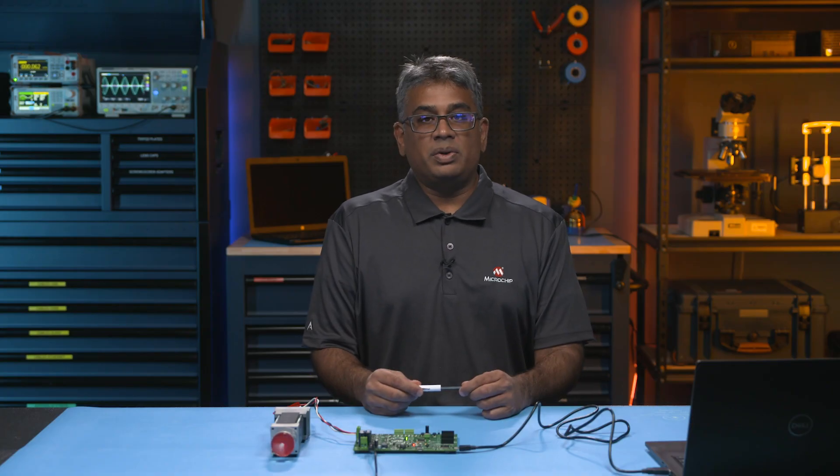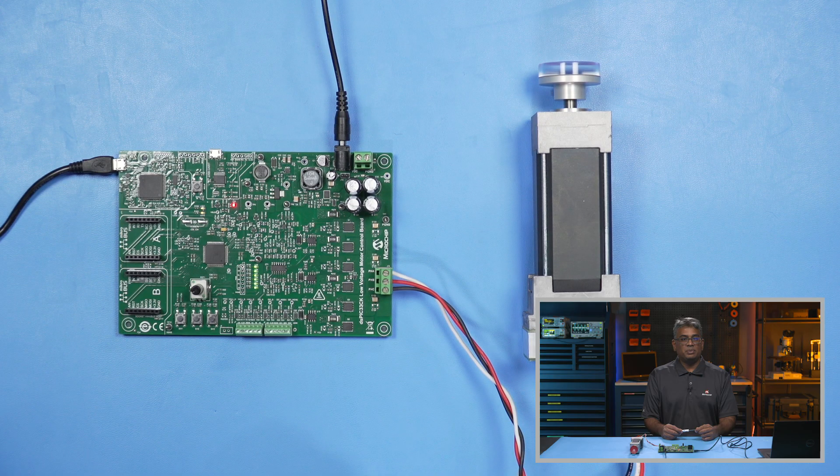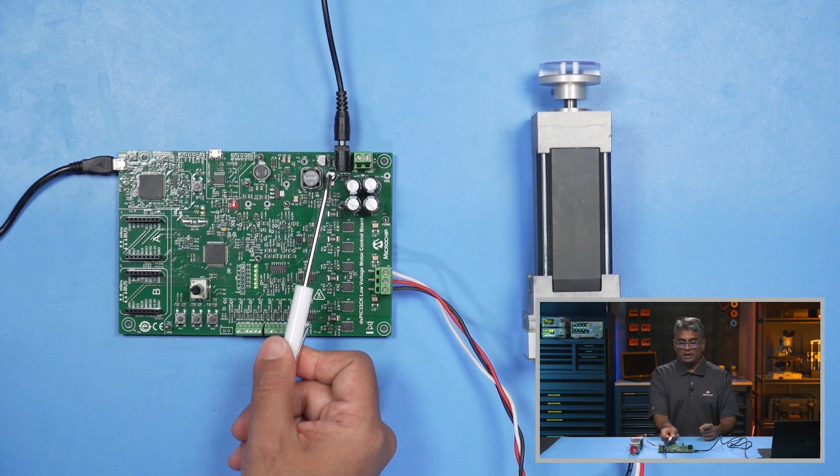Plug in the 24-volt power supply barrel connection into J1 of the DS-PIC33CK LVMC board, and then plug the power supply into the mains outlet, like so.